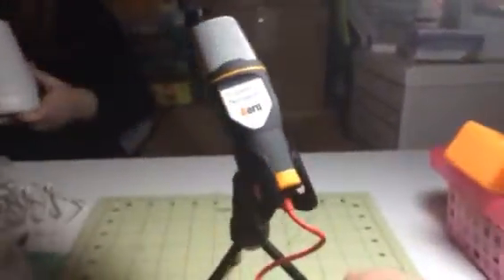Hi everybody, this is Bethany from 66 Diva. Today I have this great little microphone from RareWi. It comes with a little microphone stand.